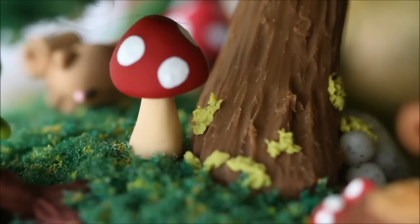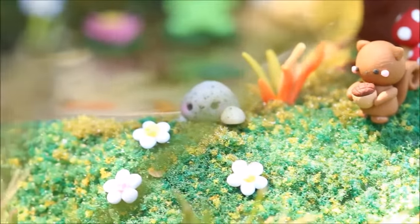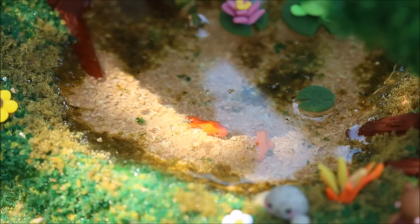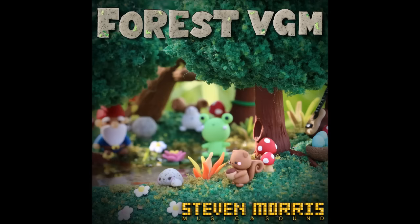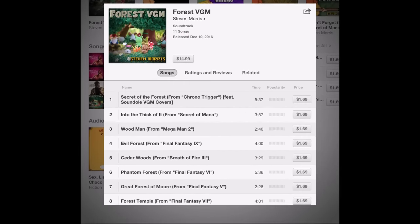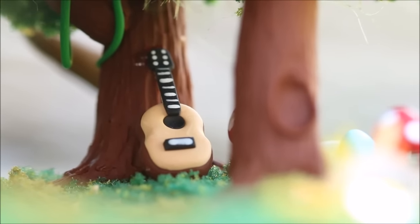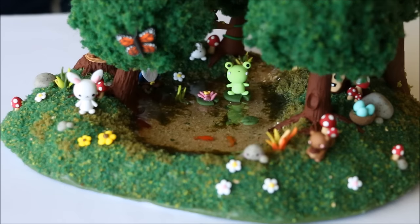We ended up talking about our ideas and what the final piece was going to look like, and I was also sent some images with more specific details that he wanted me to include, but overall the design was pretty flexible. The Forest VGM album is now available on iTunes, which is very exciting, so I'll leave a link down in the description as well as Stephen's other social media so you can check out his work. He also asked if from the beginning I could film the process of making the forest scene, so that's what I'm going to show you now — I have a bunch of different clips and I'll talk you through the process.